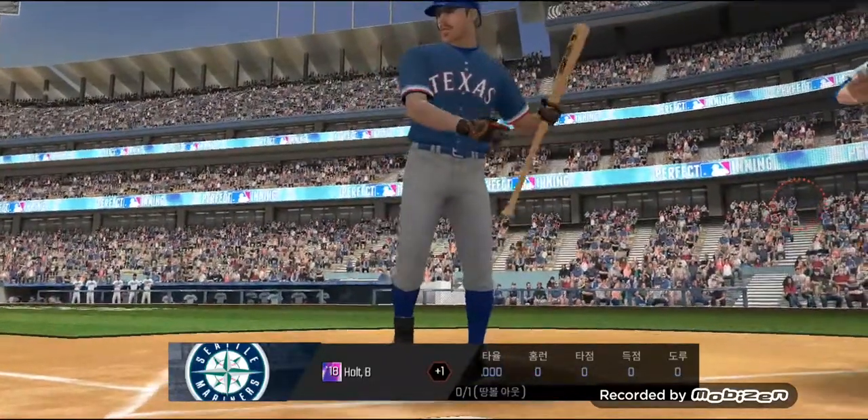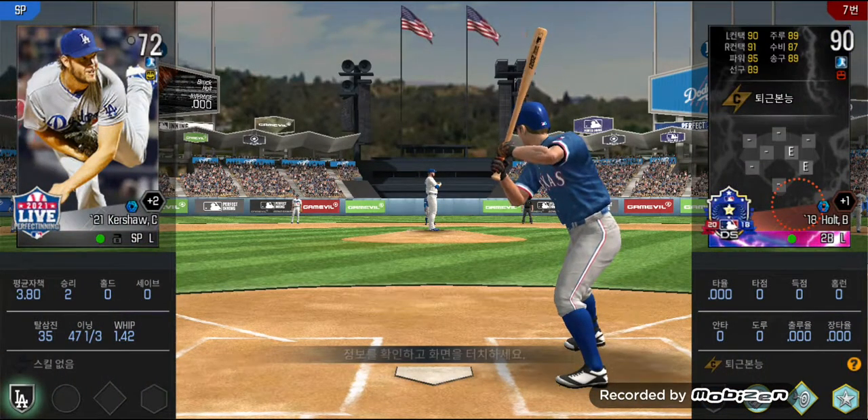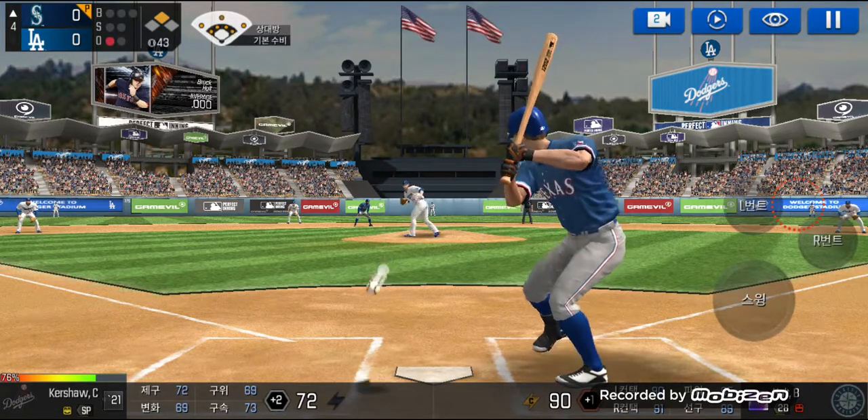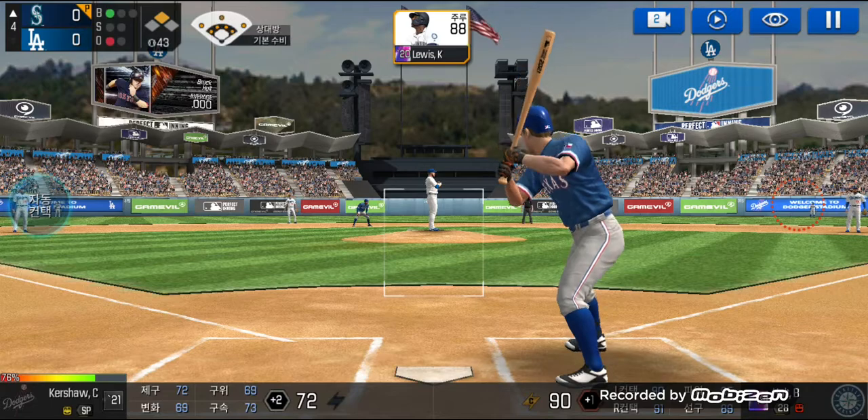Runner on second. He's standing back in the batter's box. He's in a full wind-up. He just missed the plate. Ball one.